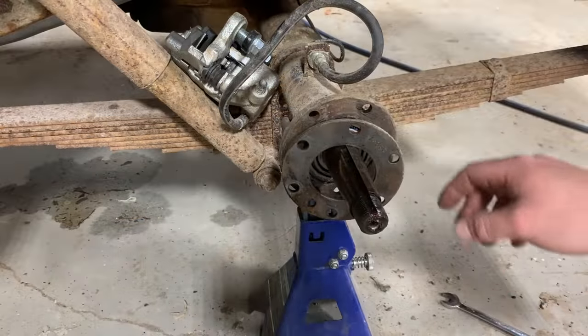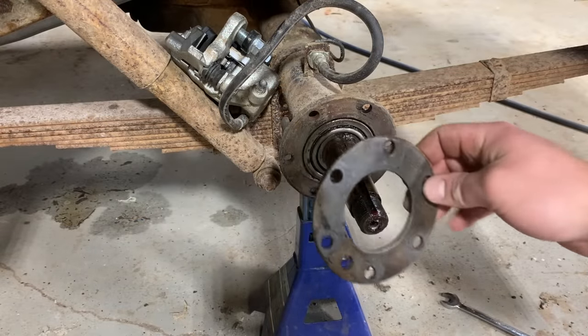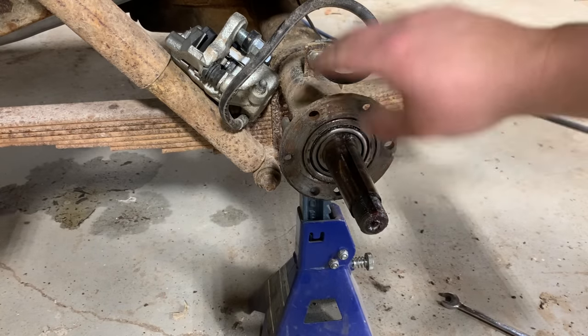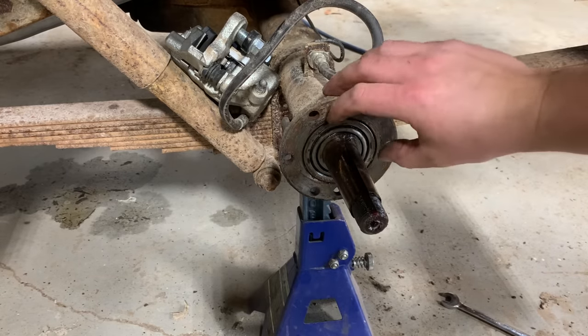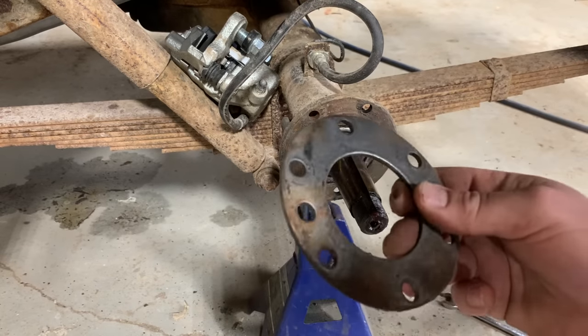Something important to keep up with is what shims go on which side. This big plate right here is actually a shim. The way this axle works is your bearings are pressed into the end of the axle tubes right here, and these shims set the preload on it to keep everything balanced. So you've got to keep up with left and right — what shim goes where.